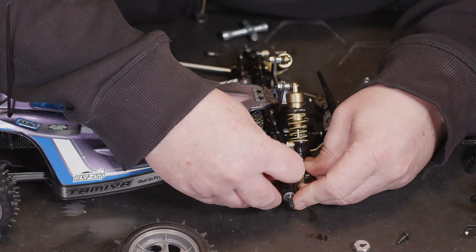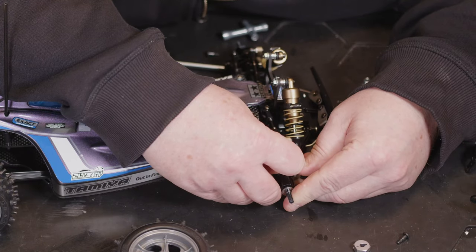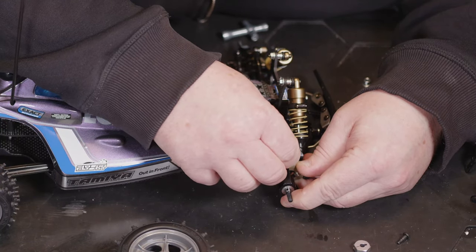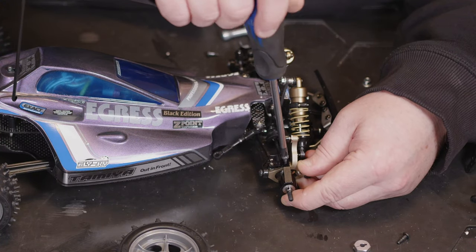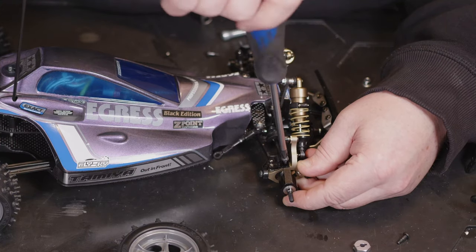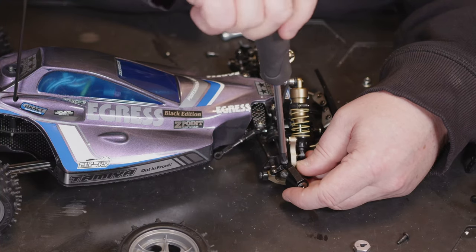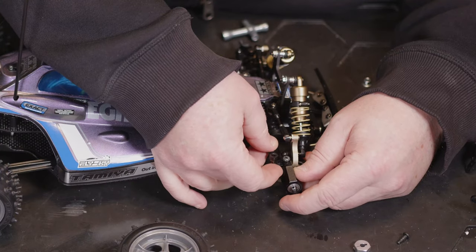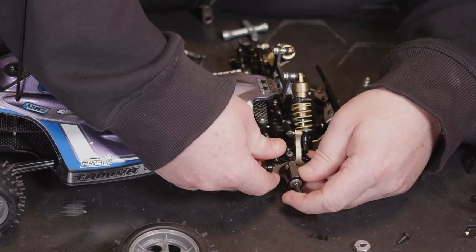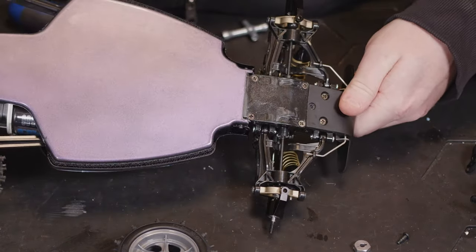You should be able to slide your driveshaft in and get it lined up. Once you've got the hub lined up with your spacer, you should then be able to drop it through and get it tightened up. Then we're going to want to pop the steering arm back on.